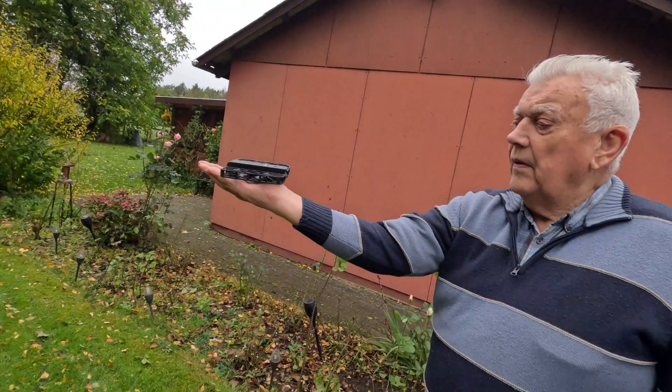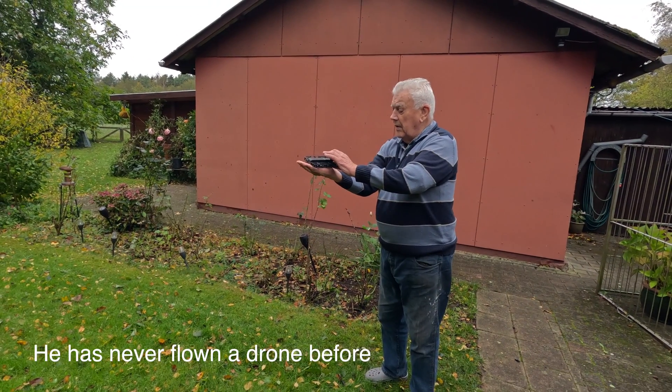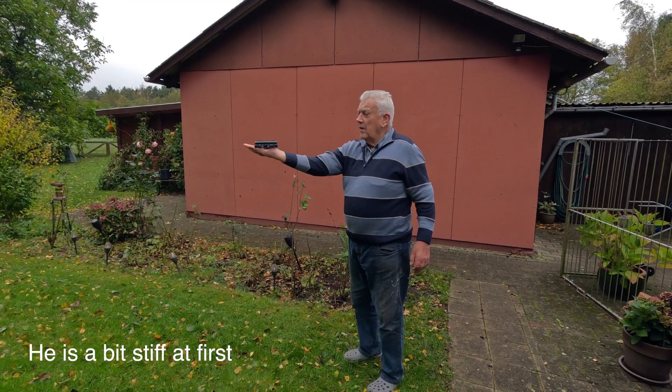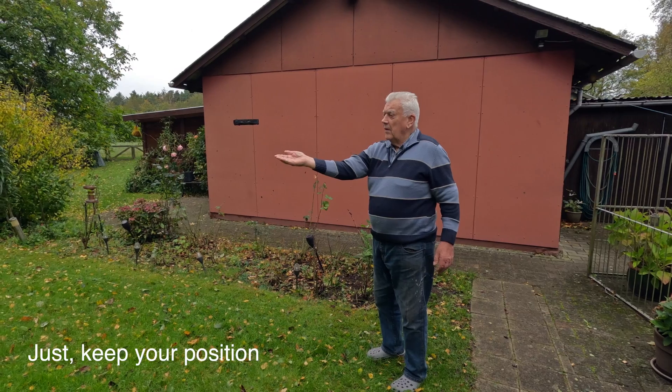I'm confident that even someone without any prior drone experience will be able to operate the Hover Air X1. And to prove it, I tested it out on my 86-year-old father, who could fly the Hover Air X1 in zoom-out mode. And you're just standing there.